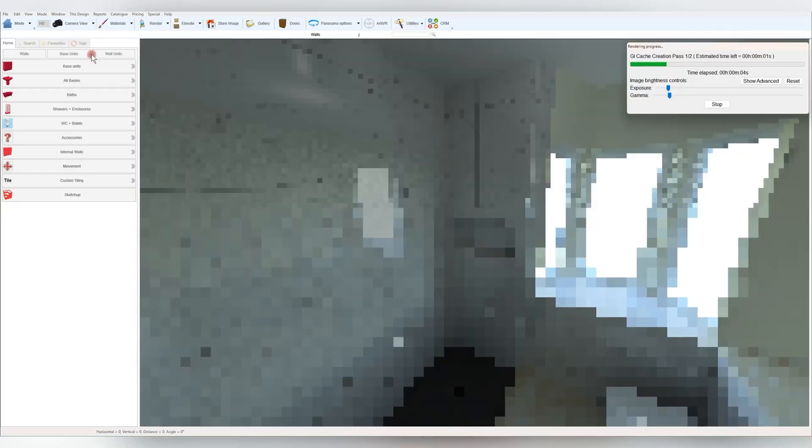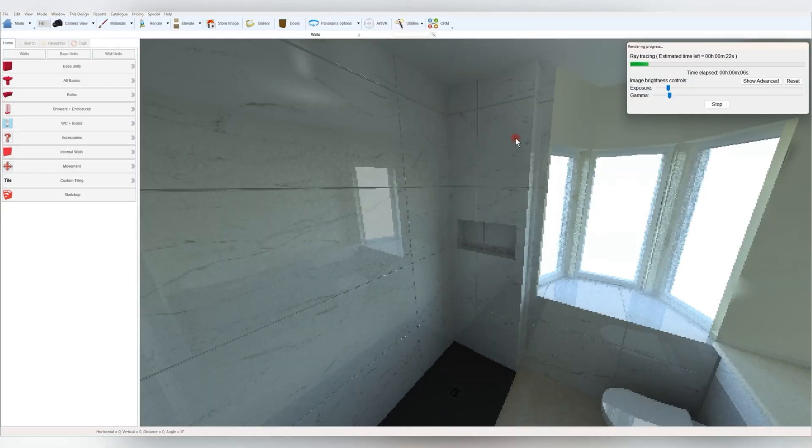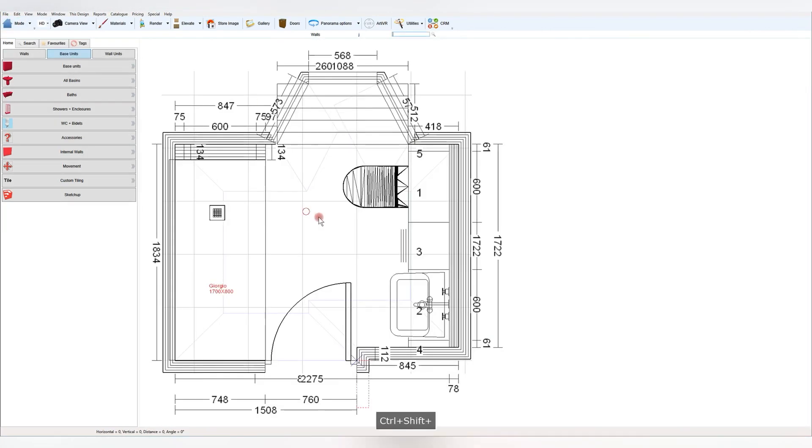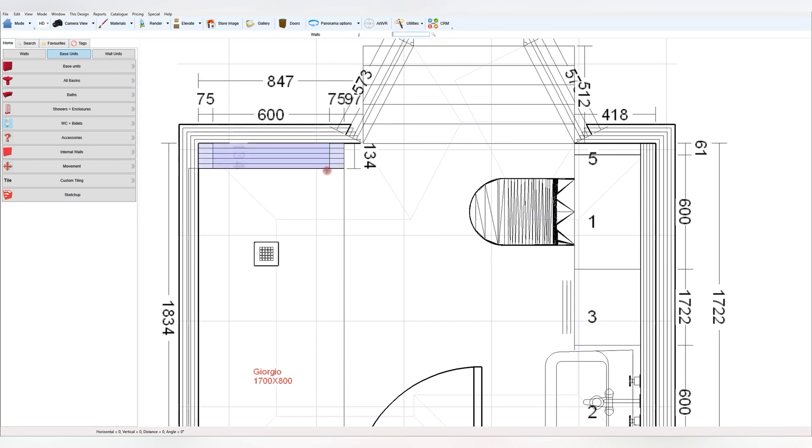I much prefer to have the tile trim detail, which is missing on this method. So I'll then use the tile boards — or inevitably what I'll use is a combination of both, where I like to integrate the SketchUp model that I create.